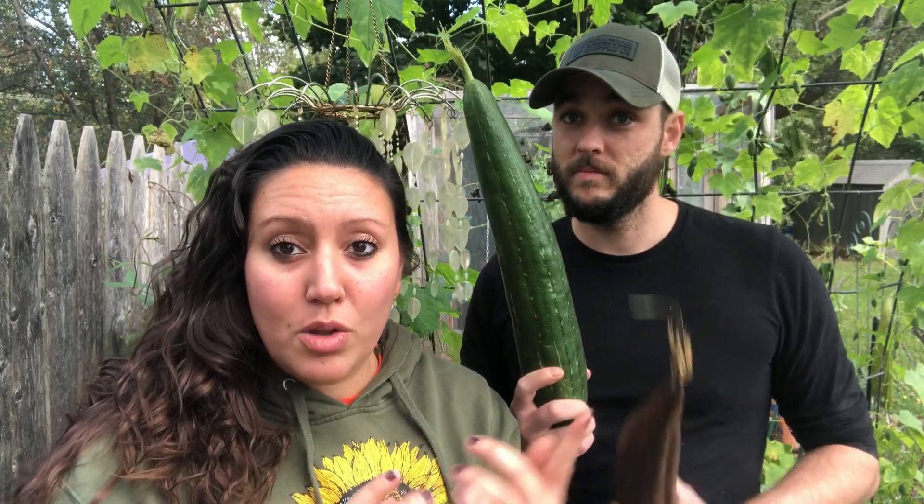Today we are cutting out the luffas. For those of you that may not be familiar with what a luffa is — a luffa is a gourd that grows on a vine. It starts out fairly small and timid but then tends to take off and takes a ton of space. Almost like a green bean, it looks like a little baby green bean, and then it ends up looking like this.